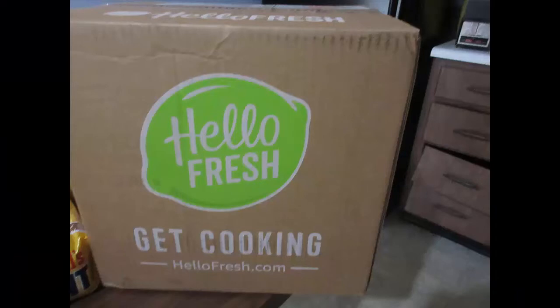Here's my first HelloFresh box and I am very intrigued by how they packaged the meals. Each meal is separated into bags and they tell you what is in each bag per meal. I'm just pulling these out of the box to put them away, and as you can see it tells you what's in the bag — and those bags are pretty heavy.